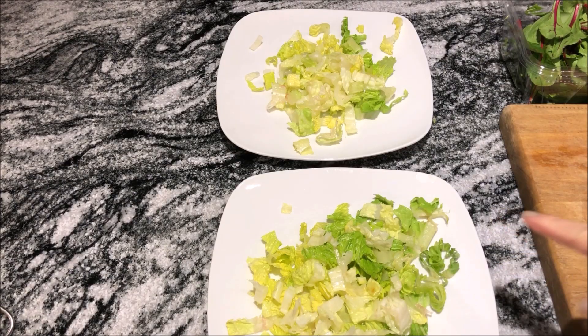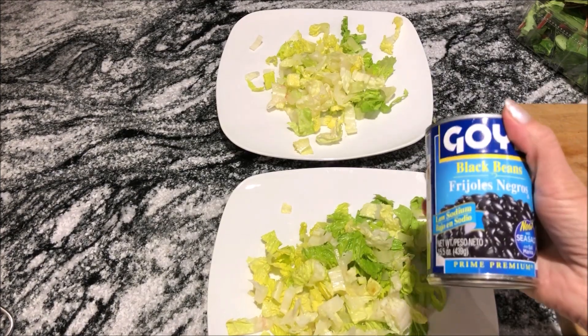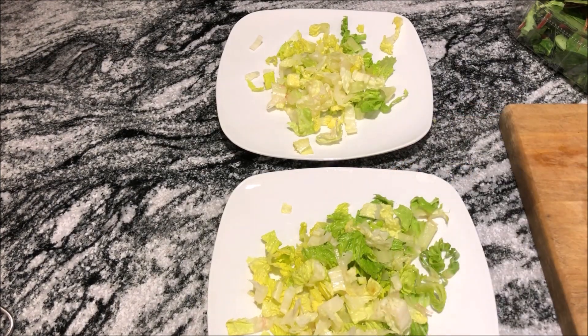I'm starting with some chopped romaine. I'm going to top that with some spring mix. I'm going to rinse some black beans and throw those on. I'm going to slice some carrot and some avocado. I've got the chicken in the oven warming up.